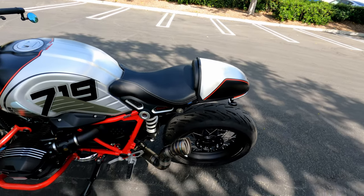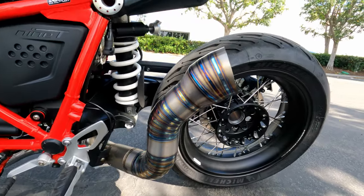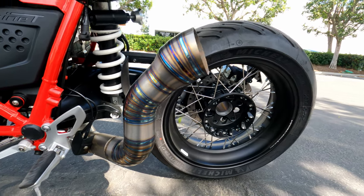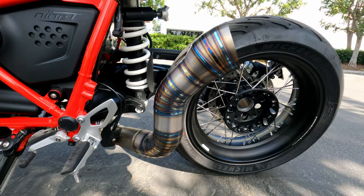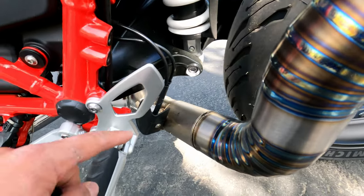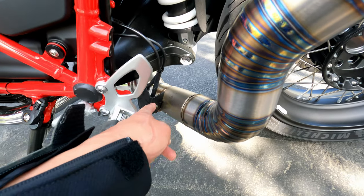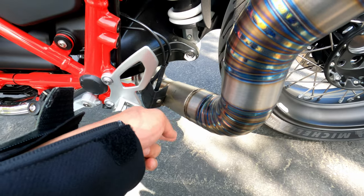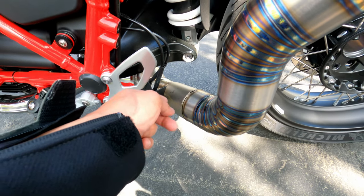Last but not least, I have the titanium exhaust. It's custom made, designed to kind of match the arch of the wheel. However, with the 2021 model I was no longer able to remove the flapper — it's inside there — so it doesn't just slip right on.